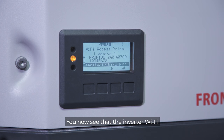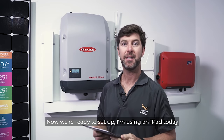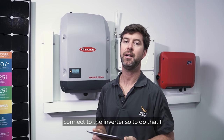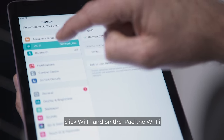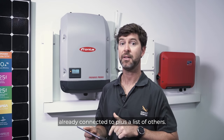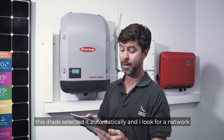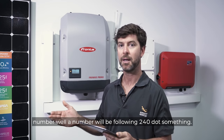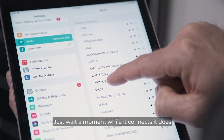You'll now see that the inverter Wi-Fi access point is now active. We need to go to your smartphone or tablet to connect to the inverter. I'm using an iPad today. Go to settings on your iPad, click Wi-Fi, and it will come up with the network you're already connected to plus a list of others — sometimes you need to scan for that. Look for a network called Fronius, followed by a number such as 240 dot something. Select that Fronius network and wait a moment while it connects, as it does take a little bit of time.